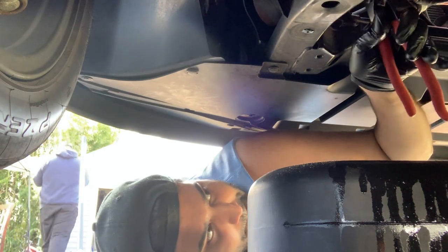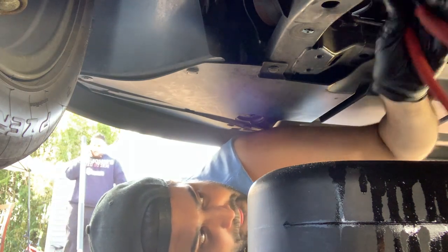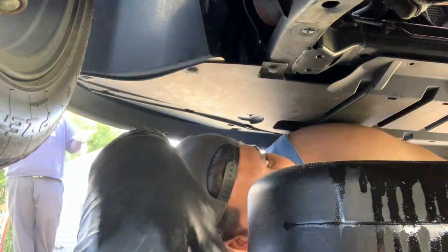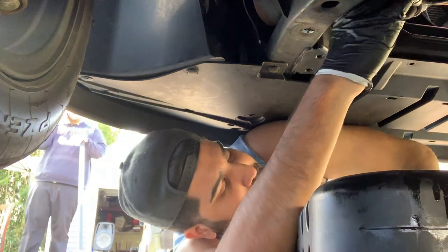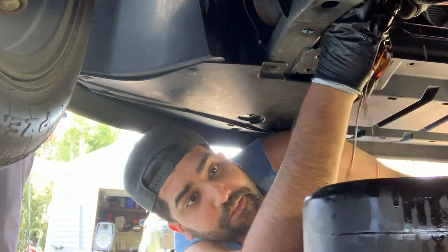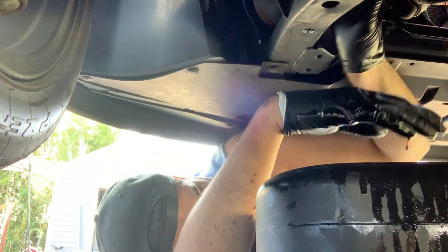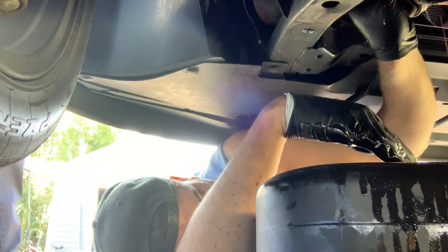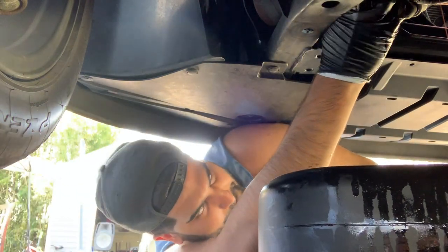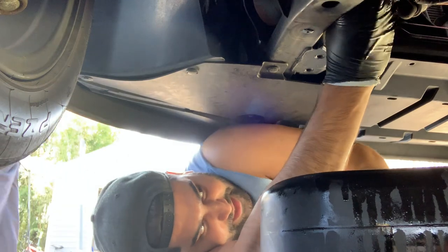Nice — this one will come out nice and easy compared to that drain bolt. There is going to be oil in here too, so just be careful with that. This thing has so many threads on it.